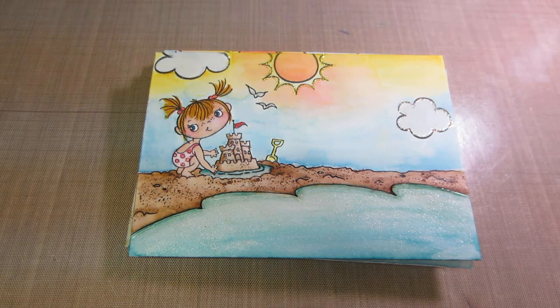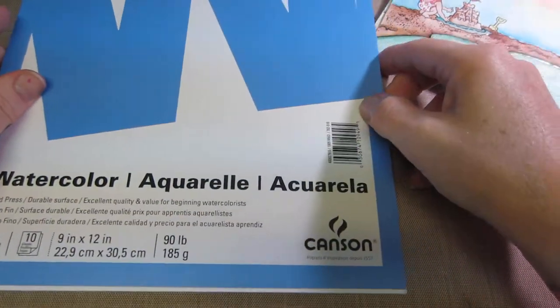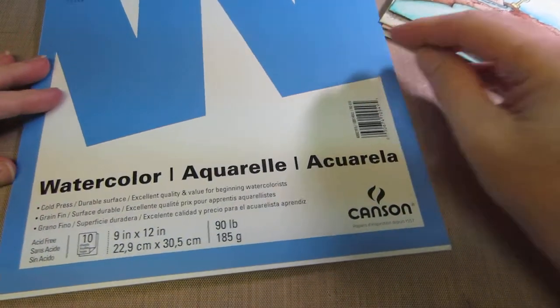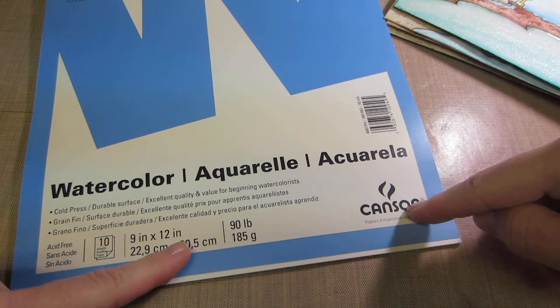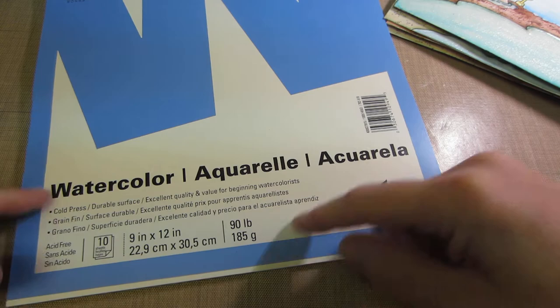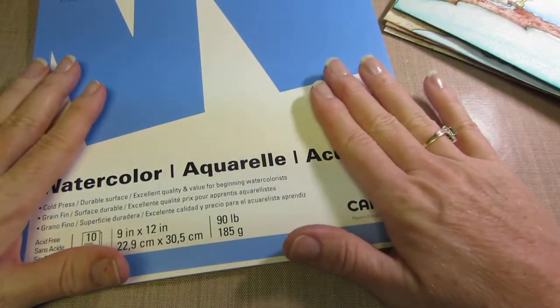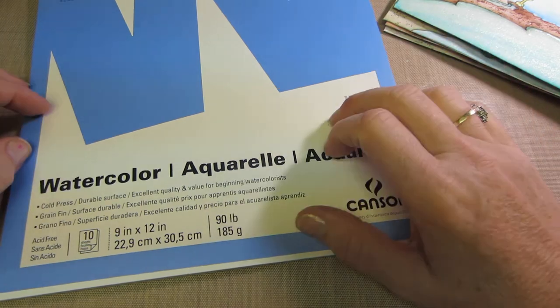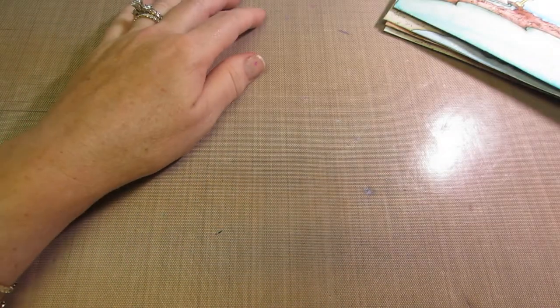Last week Michaels had a coupon for 40% off art pads. This pad is $3.50, only 10 sheets, 9 by 12 inches, 90-pound cold-pressed watercolor paper. It's a thinner texture but it worked really well for envelopes. I bought four of these and got five bucks off with my 40% off coupon.